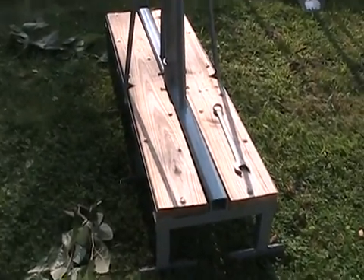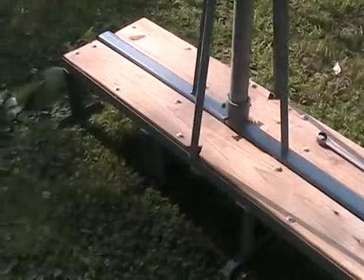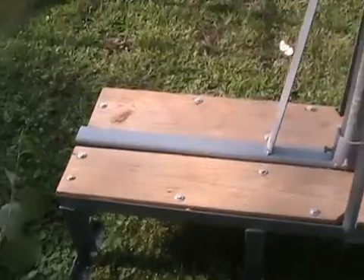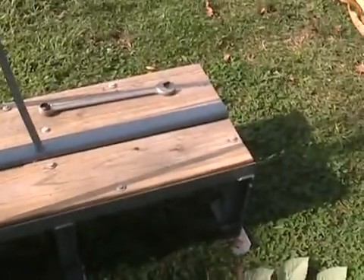Hi everybody, it's the Wind Turbine King. I'm going to take a couple of minutes and just show you this ridge mount that I made. If I calculated everything right, this unit will be able to handle up to 150 miles per hour wind.